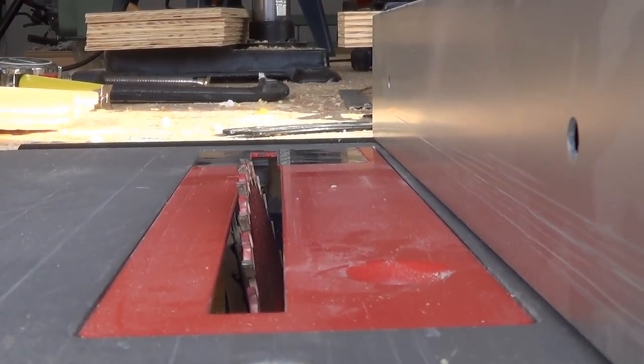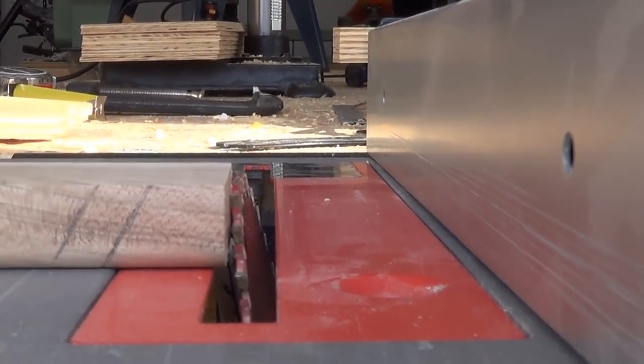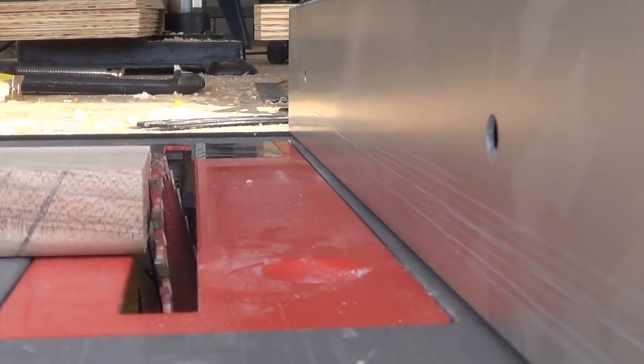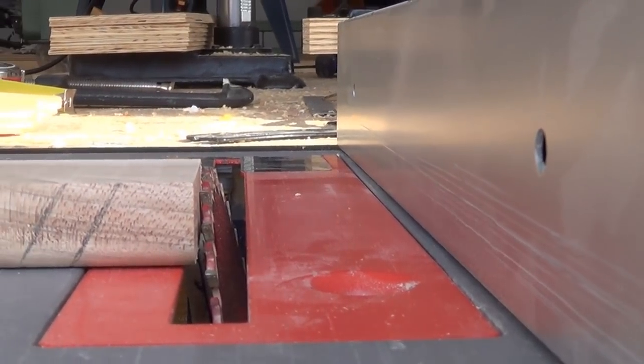So now I tilted my blade to about 10 degrees and I put my stock against it. The blade is a little bit lower so there's enough room so it won't cut out the bottom.